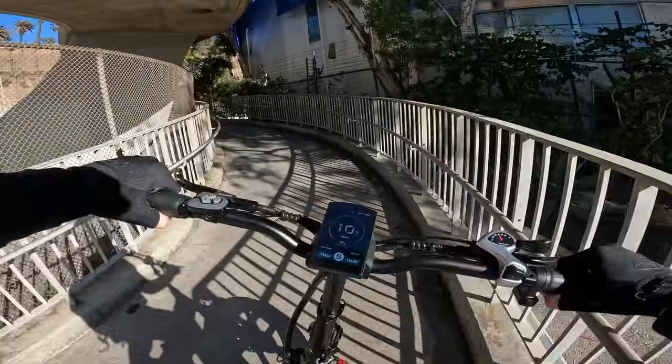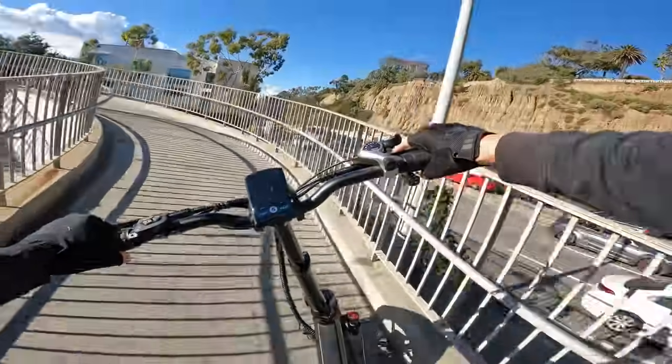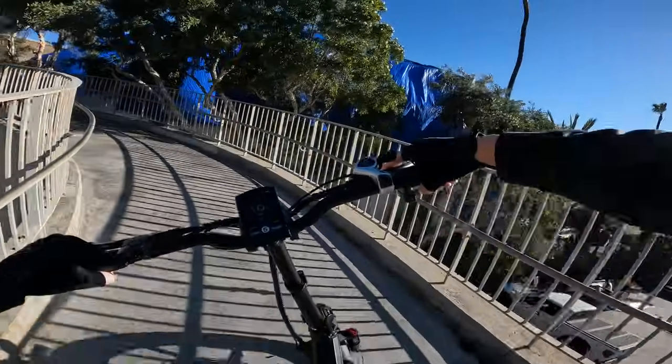Rolling into the California Incline on pedal assist 5, full throttle — it's a lot of power to control — but the bike has absolutely no problem climbing this hill.